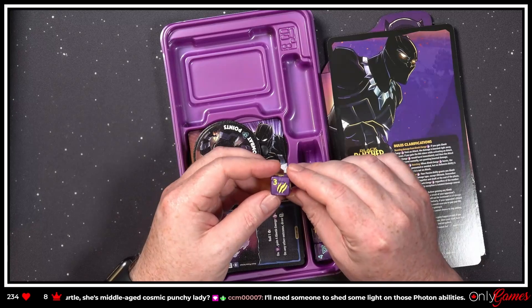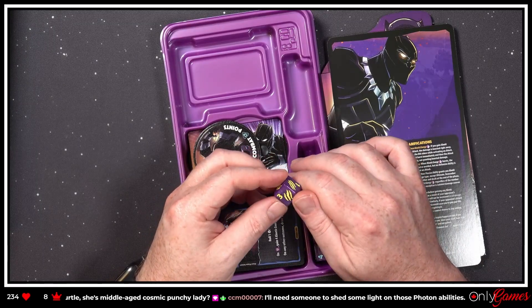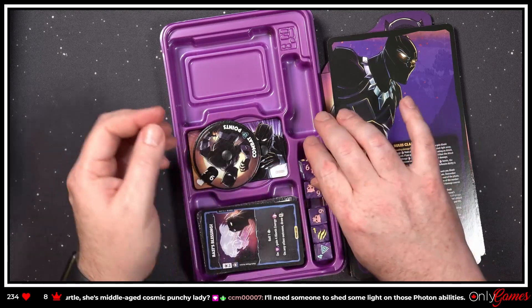Oh my goodness, that is a hot purple! That is super nice — I love that purple, it looks so good.